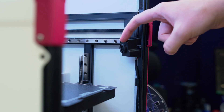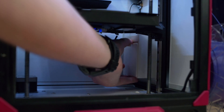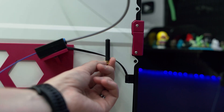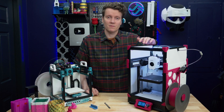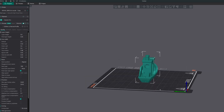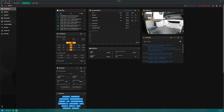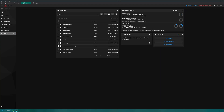It comes with a built-in camera at a great angle for monitoring prints remotely, a chamber filter, a chamber temperature sensor, an external Wi-Fi antenna, and a large auxiliary fan on the back to cool prints. One thing Sovol really gets right is using the mainline open-source Orca Slicer as its default slicer, so you get all the latest updates and features without a custom-skinned version.